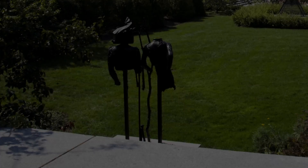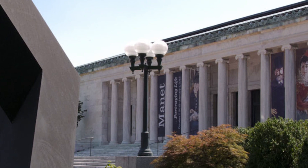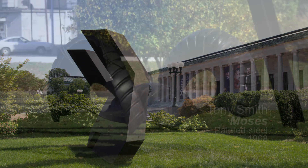The outdoor sculpture collection at the TMA is amazing and diverse. The sculptures are made of many different materials including painted steel, bronze, rubber, marble, glass, and granite. It takes a lot of work to keep this collection looking its best, and today I'm going to take you behind the scenes to give you a peek into the world of the art conservation team here at the TMA.